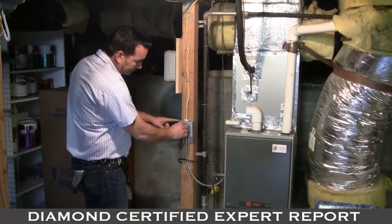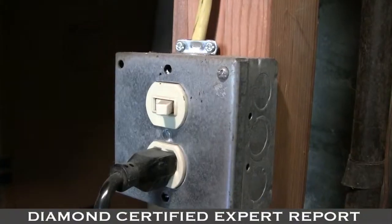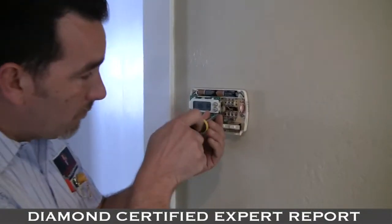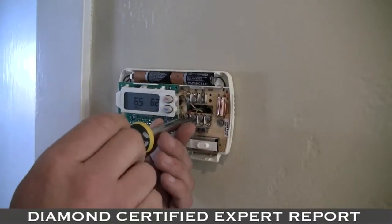Turn off the power to your heating unit next. There is a switch that's either located on your furnace or on the wall next to the furnace that you can just flip off. Next, remove your old thermostat from the wall and make a map of where the wires go.